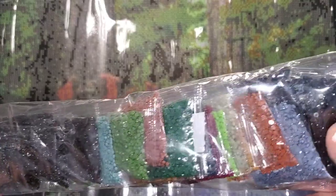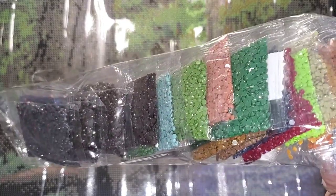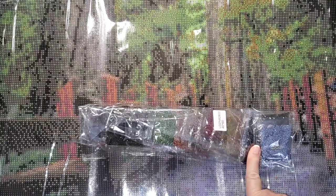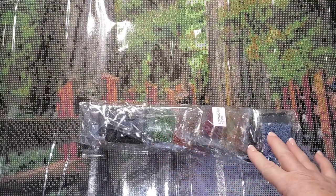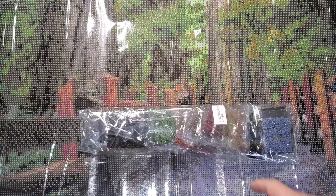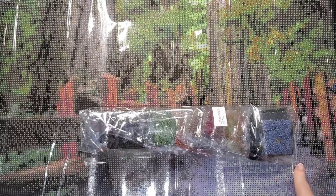I've checked all of these drills and they look really nice. There are no AB drills — no aurora borealis, none of the extra shiny ones — they're all regular drills. They are absolutely wonderfully shaped and they all seem to be the same size, which is a bonus. There's hardly any trash in the bags, which is really really good. I can't wait to get this done and get all four Canadian landmark paintings finished, framed, and up on a wall.